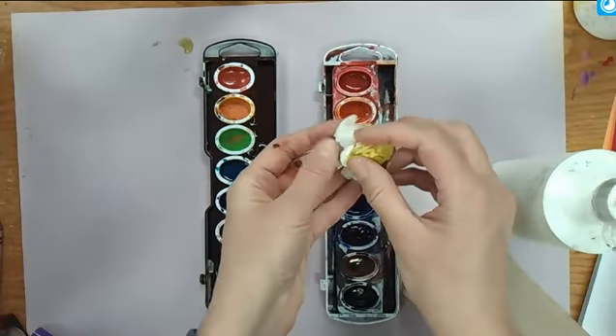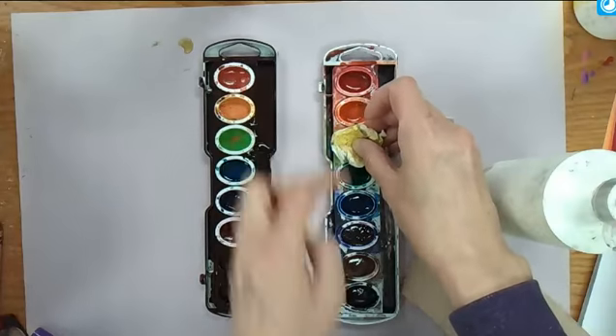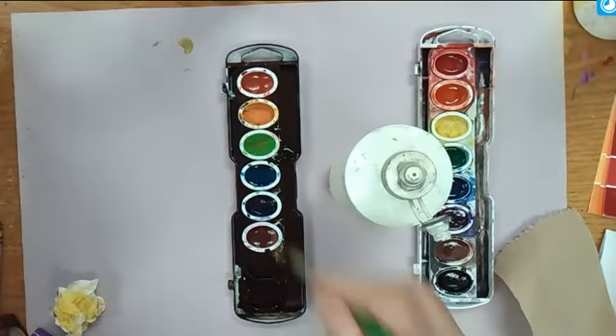Since this one's yellow, I can use yellow into yellow, but I don't want to use this again and put it into a different color because then the colors will mix. That one's clean, so then let's go to this one.